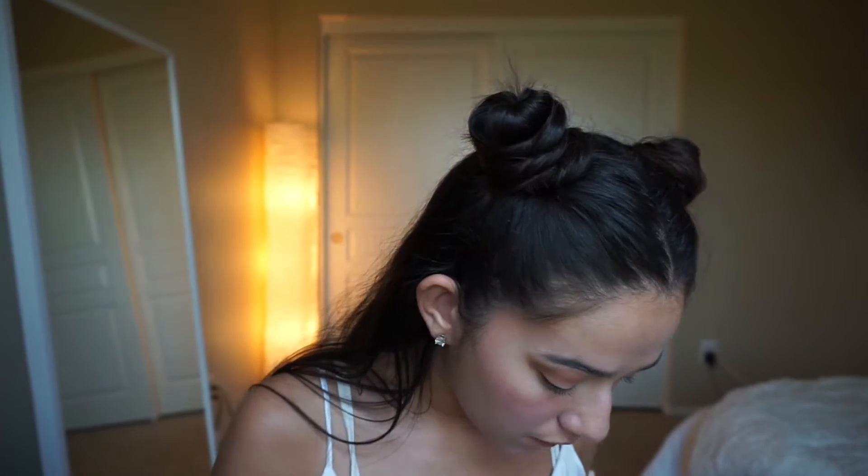Quick aside — I always open my mouth when I do my eyeshadow! Does anybody else do that? I'm just here with my mouth hanging open and then I remember to shut it. Anyway, I'm putting this right in the crease, right below the lighter brown color that we put earlier. It's okay if this gets messy because you clean it up afterwards.